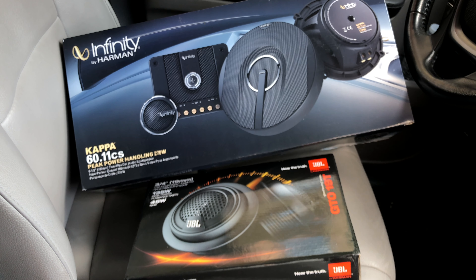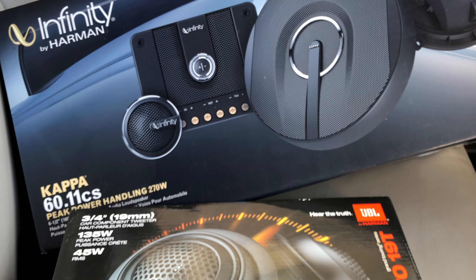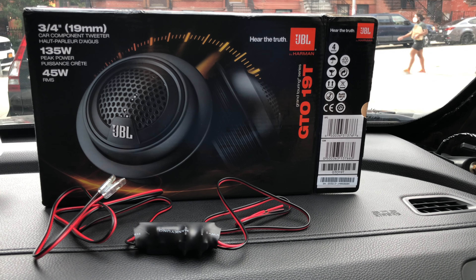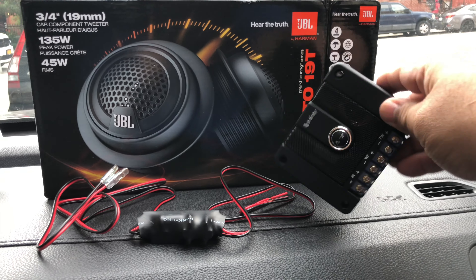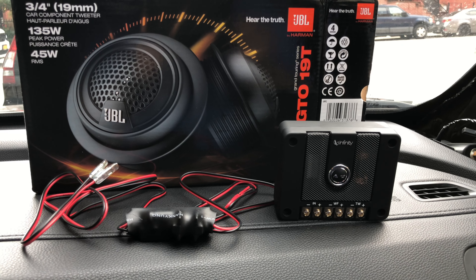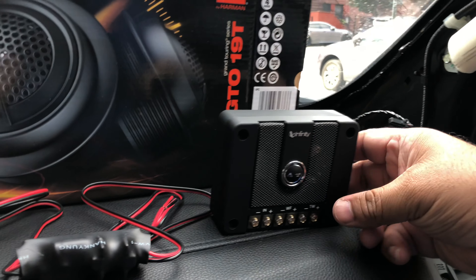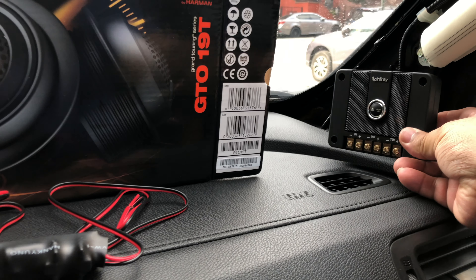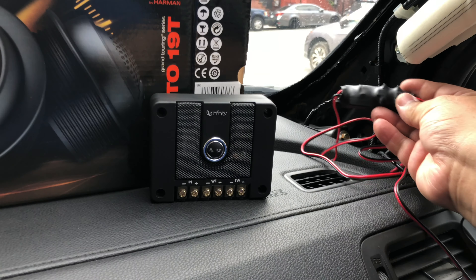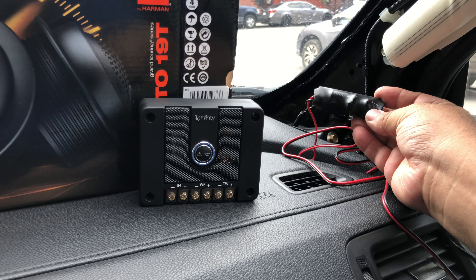I decided to go with the Infiniti Kappa 6011 CS component speaker system that comes with the tweeters. I also bought the JBL GTO 19T tweeters because the crossovers that come with the Infiniti speaker system tweeters are too big to fit in the side panel. So from the JBL tweeters, I will only be using the crossovers.